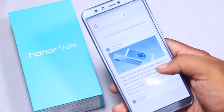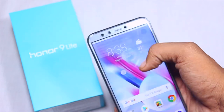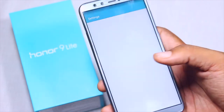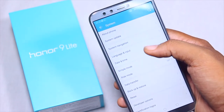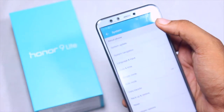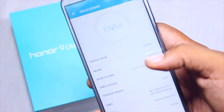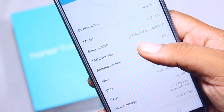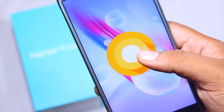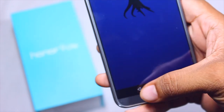Speaking about the UI, it's pretty simple. It's a Huawei device, so you certainly get Emotion UI — a complete UI powered up for Huawei devices. Going to About Phone, it's currently running Emotion UI 8.0, which is the latest version, and Android 8.0, that is Android Oreo. Everything is the latest version of the software out of the box.